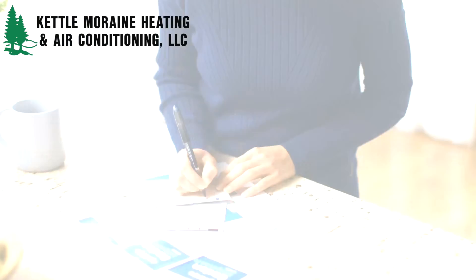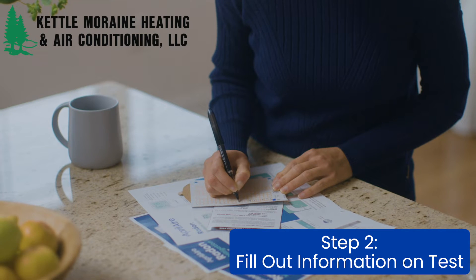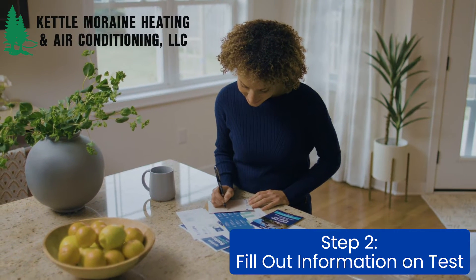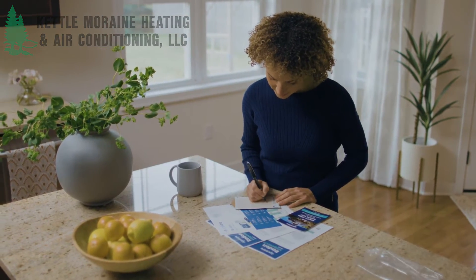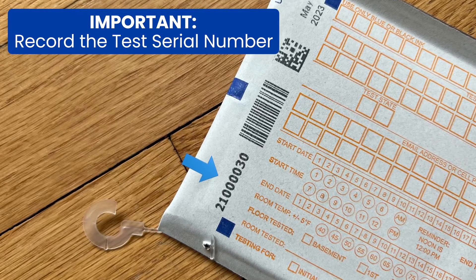Step 2. Fill out the basic information on the test using black or blue ink, not pencil. In addition to your name, address, and contact information, also include the starting time and date of the test. Most importantly, record the serial number of your test for future use.